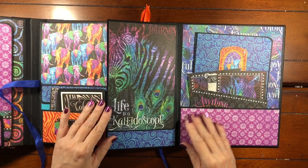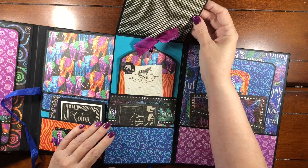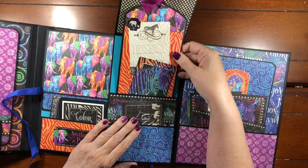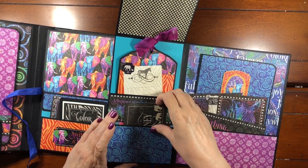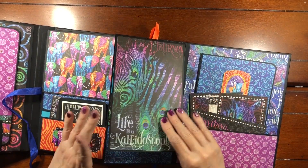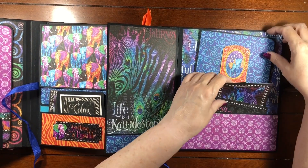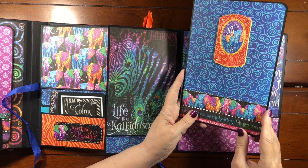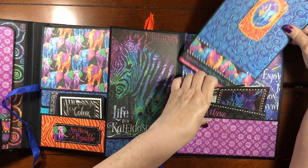Then this opens this way and there's a large flap here that opens. In here we have two more pockets — one with the last of the large tags. And then this one has little cards that go in it. Then there's a large pocket in the back and we just put a bunch of the cut-aparts and the last of the photo mats. And then that opens up like that.